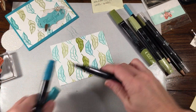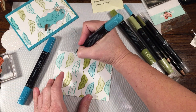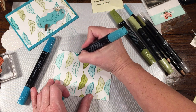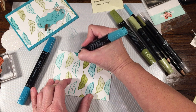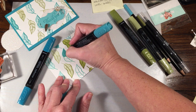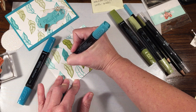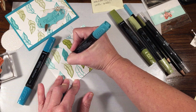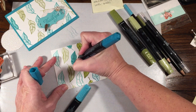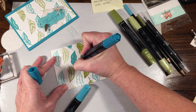Then I'll do the Bermuda Bay. Again, I'm going to start with the light. The light Bermuda Bay is still pretty dark. You can still see the lines of the stamp underneath, which is nice. This will bleed through to the back because of the blends, but quite honestly, they're putting this layer down, so not likely anybody's going to notice.